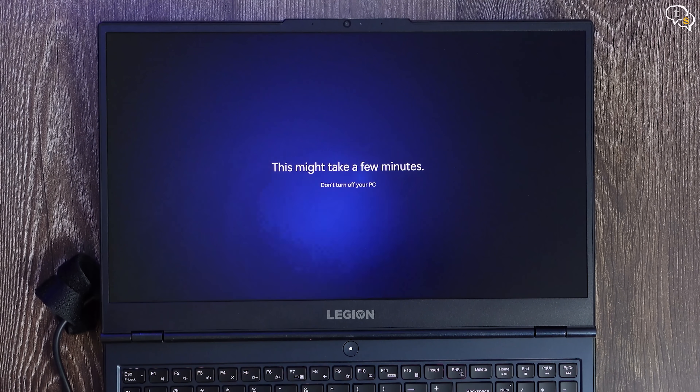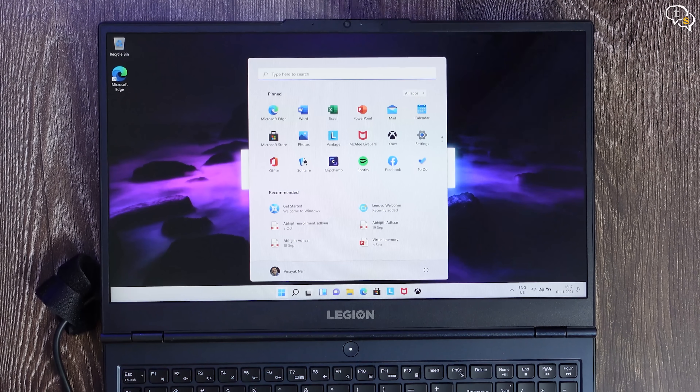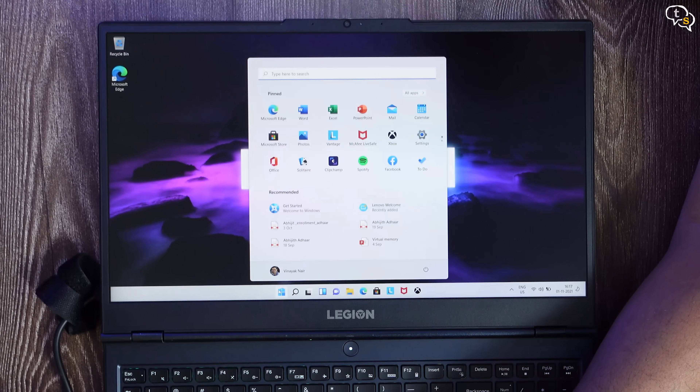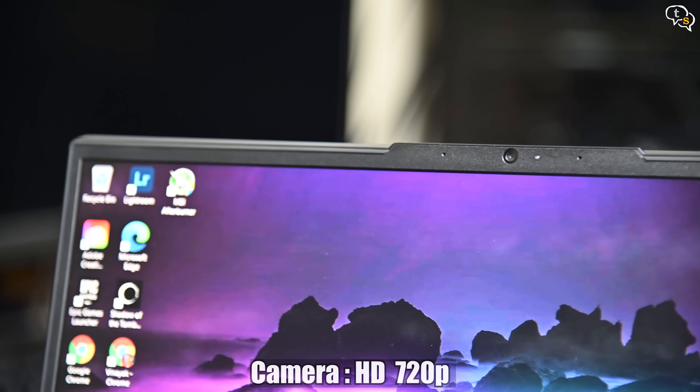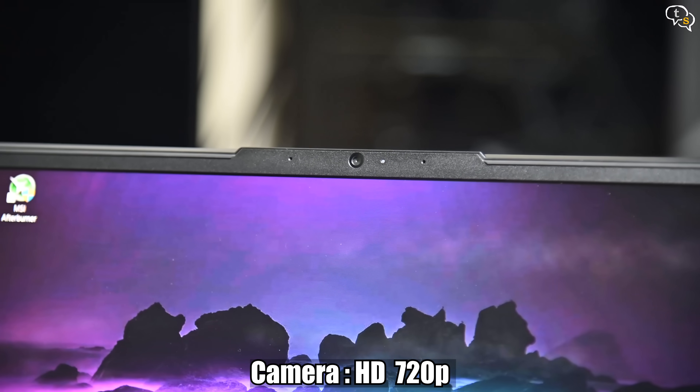Once I boot in, it's better to run all the Windows updates to make sure all the fixes are present. Let me just go through the screens fast and we are in. Cool Legion wallpaper. Here's the webcam, which is a sorry 720p cam, but it is still present as opposed to other brands having completely removed them. This is the quality of the 720p webcam — not clear at all, but at least it's a backup.